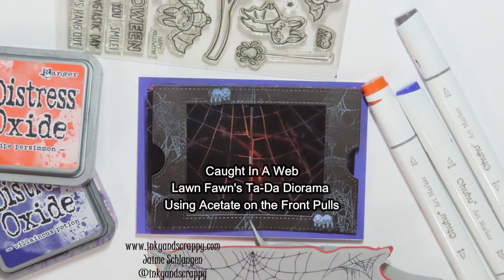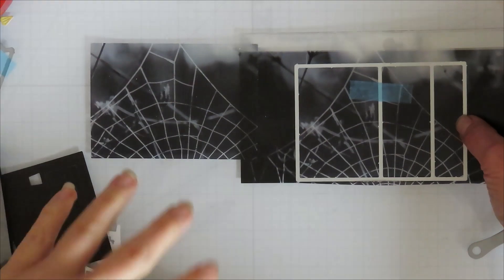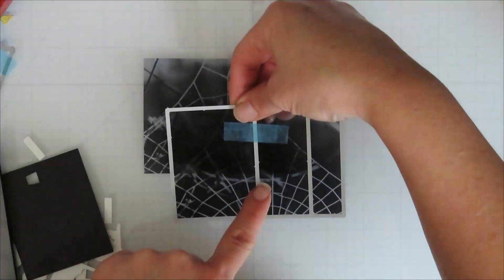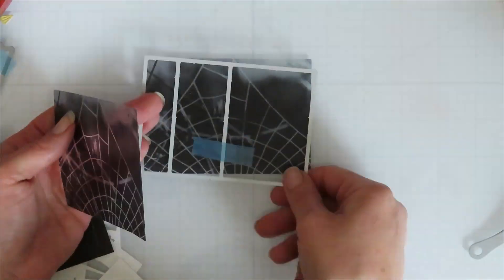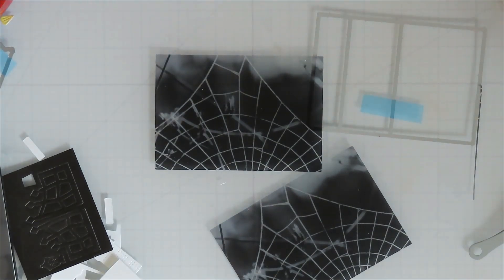Hello, Jamie from Inky and Scrappy sharing with you today a long fonts ta-da diorama take two. For this one I wanted to use this printed acetate from Michael's Recollections collection — it's an 8x8 pack of sheets printed on acetate.